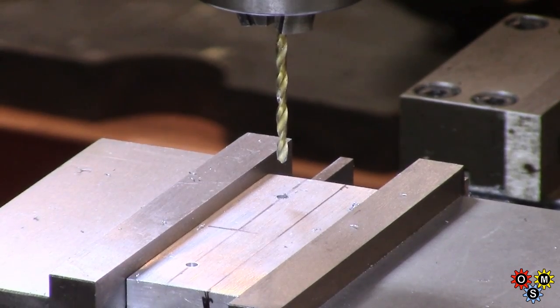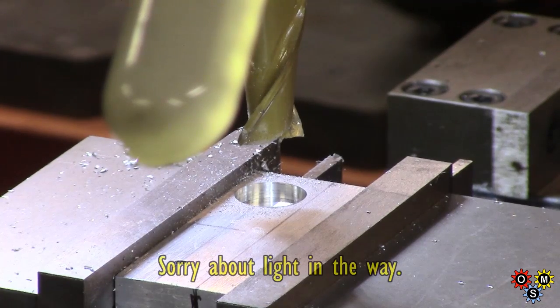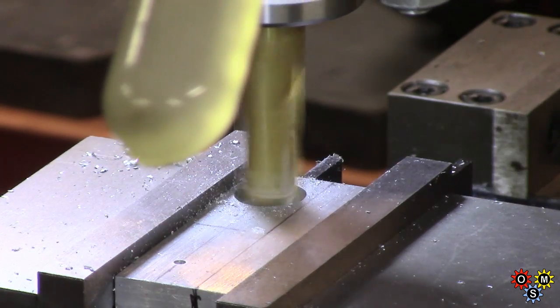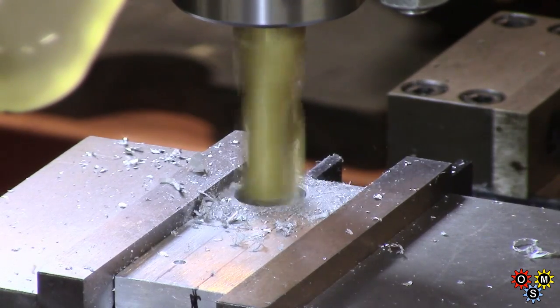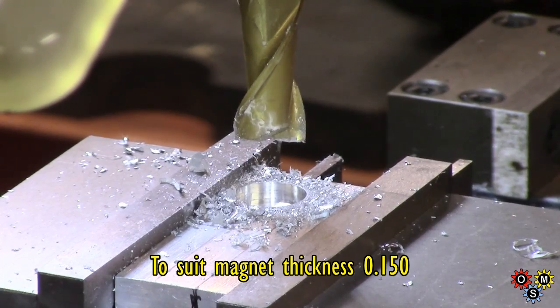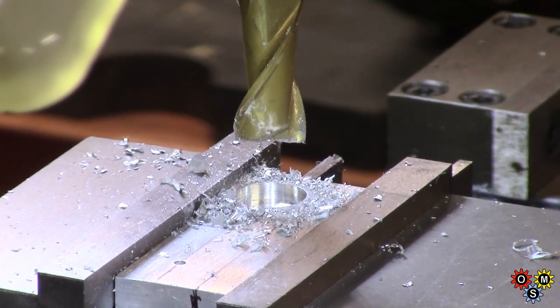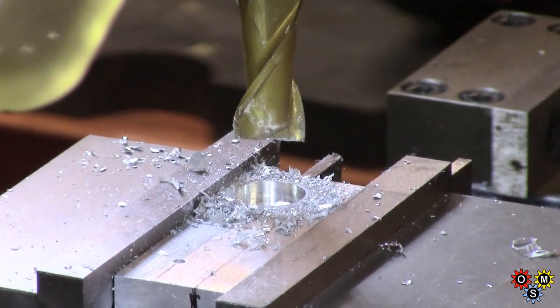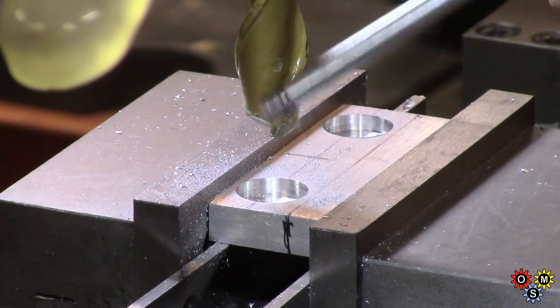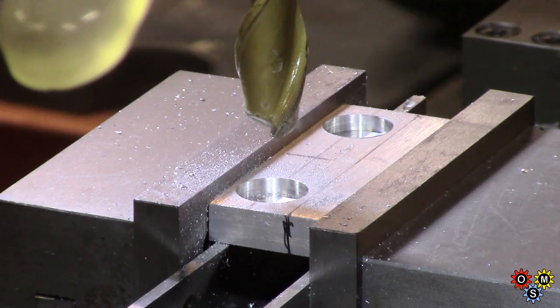What I want to do now is a five-eighths or 16 mm pocket on each side. We're nearly down to the bottom on this one, but even this cutter is not very good. With some sizes I've got no choice — I've got this one under 16 mm and that's all I can find. I wish I had a better cutter. It's not the right cutter for a plunge — I had to take it very easy.